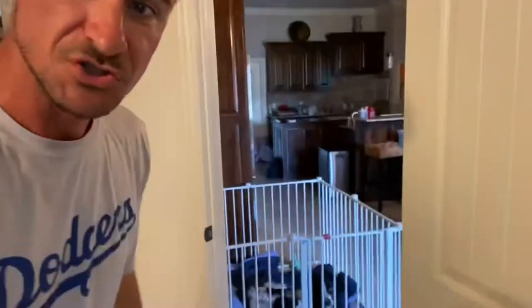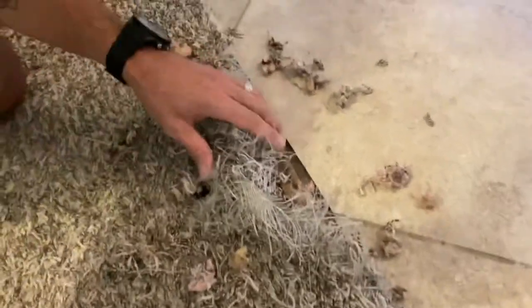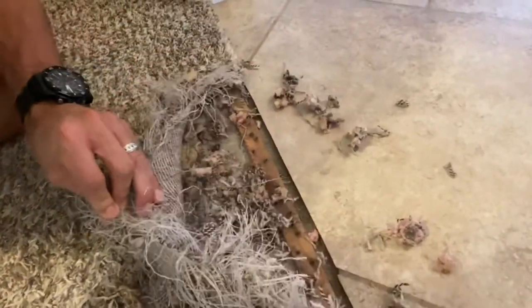We woke up this morning and this guy right here, who just happens to be locked up for good reason, chewed up our carpet. Right as we come out of our bedroom, apparently he wanted to get out and the door was not open, so he tried to dig a tunnel and he completely wrecked our carpet. It is down to the pad — even the pad is eaten.